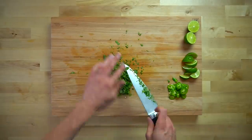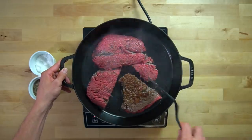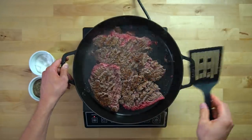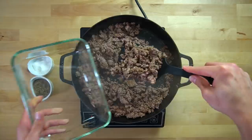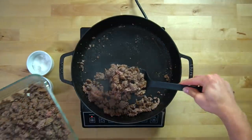Unless you are speedy Gonzales with the knife, at some point during your chopping your beef will be ready to turn. So keep an eye on it, and once it has been going for a few minutes, flip it over to the other side and give the top a chance to brown as well. Continue to cook until it is fully browned and broken up into smaller pieces. Once it has finished cooking, remove it from the pan to cook the vegetables.